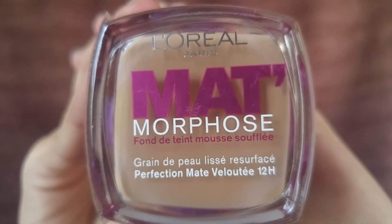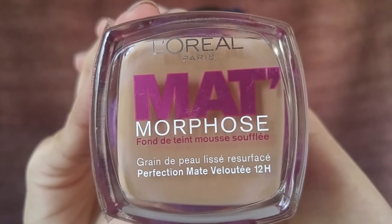I'm using this L'Oréal mousse foundation. For some reason I felt this foundation looks a little green on me, but we're just going to work with it for now and I'm going to try to correct it by applying concealer.